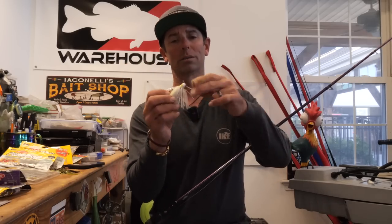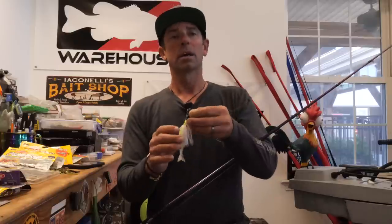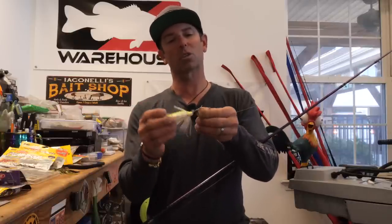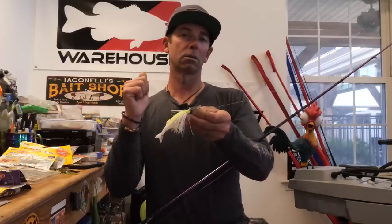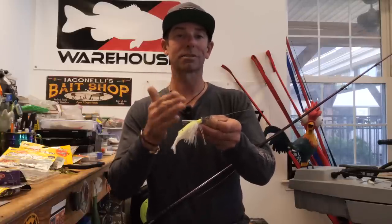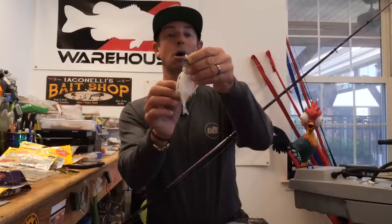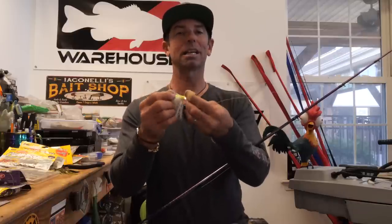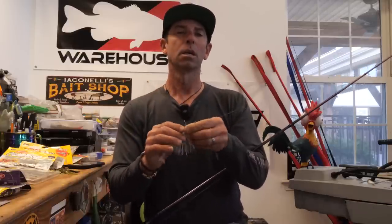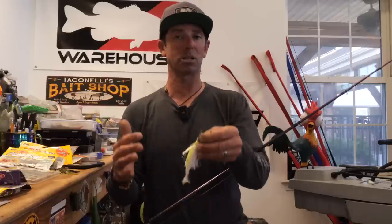Why is this lure so good? Why is the bladed jig, why is the chatterbait so good? My theory on it — a good way to describe it — is it's a hybrid lure. A chatterbait to me is part crankbait, right? Vibration. It's got that vibration like a crankbait. It's part jig. Look at the jig head and the skirt on that thing. And it's part spinnerbait all mixed together — the flash of that blade, the sound of the blade hitting the head. It's all part of the equation. So a chatterbait is part crankbait, part jig, part spinnerbait.